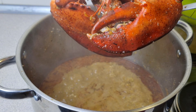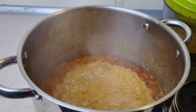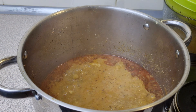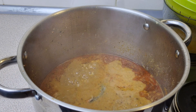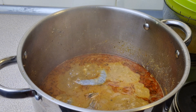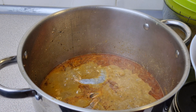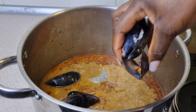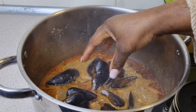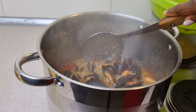Now add in our shrimps. Cook this for about five minutes max. Add our clams as well, because the shrimp and clams have the same cooking time. Once the shrimps and clams are ready, take them off the heat and start preparing our sauce.